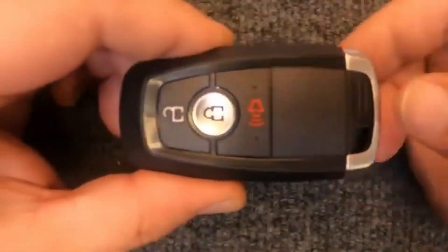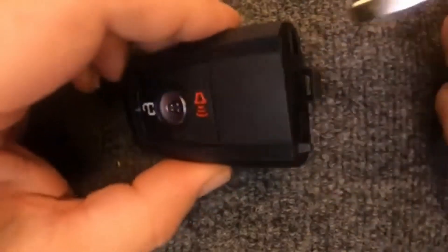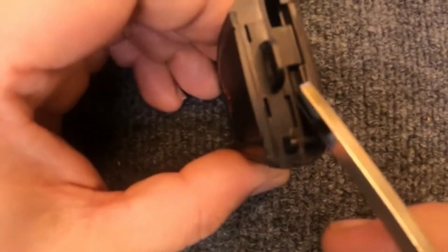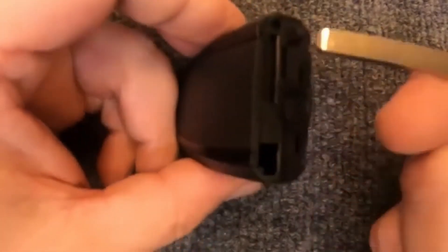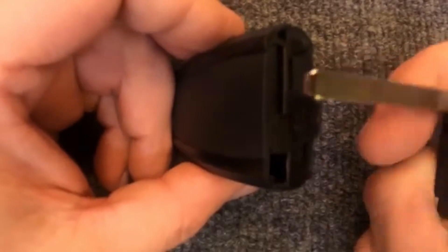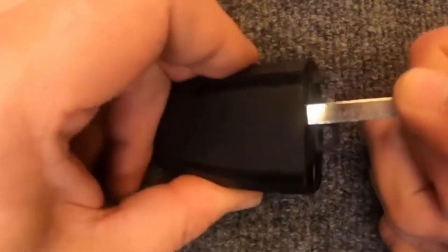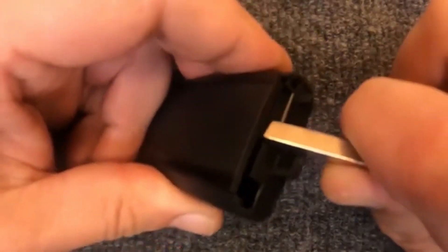So let's go ahead and get started. Take your remote, pull your emergency release for your emergency key blade. When you look up in here, you'll see right here there's this indentation. Go ahead and take your emergency key — it is beveled on the end. Just slide it in there and you'll hear it just pop. Once it does, twist it, and your housing will start to lift up.